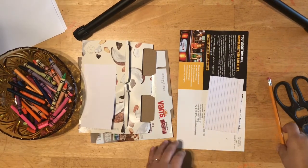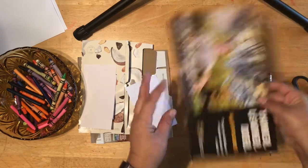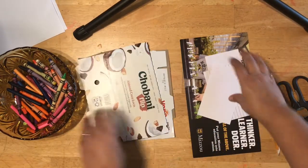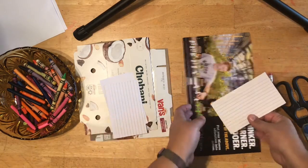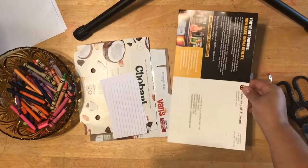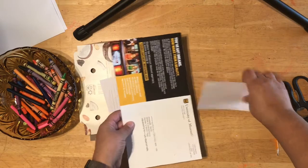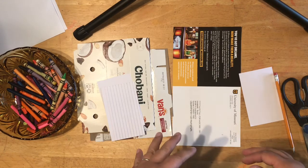For the first part of this activity I'm going to be using that stiff paper — this was like a card that came in the mail, some index cards, and some cardboard packaging. You can make your collagraph as big as you want, as long as it fits your piece of paper.